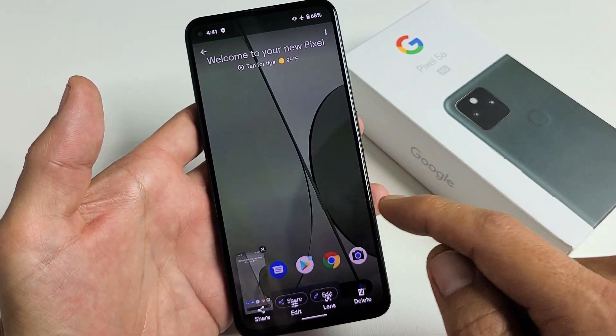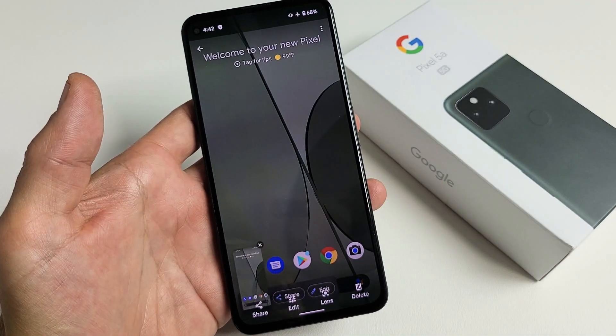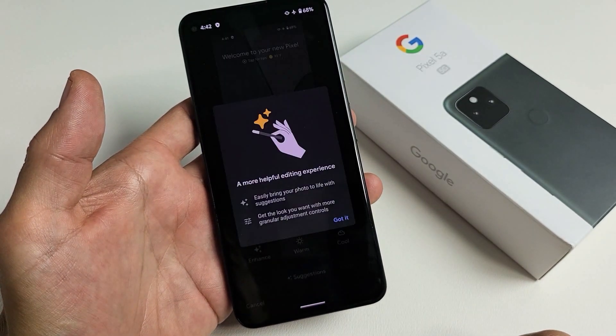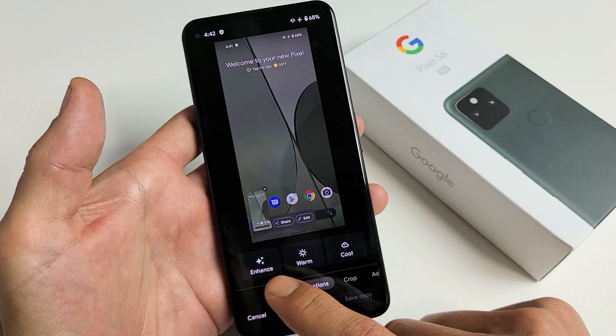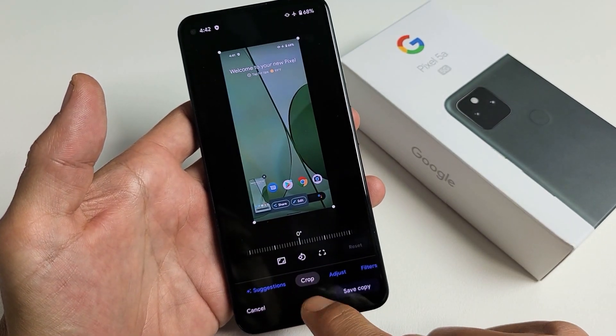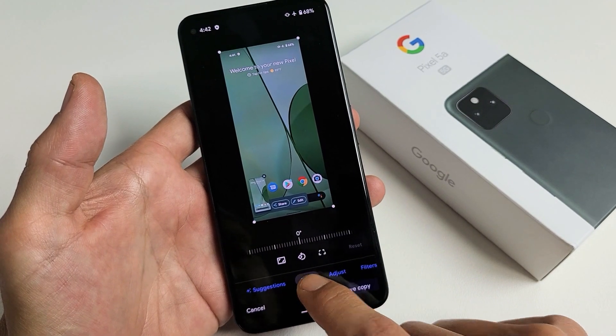From here you can go ahead and edit. You can see down here you have share, edit, lens, and you can even delete it. You can go ahead and edit here and you can enhance. You get warm, cool. You can crop, adjust, filters, markup.